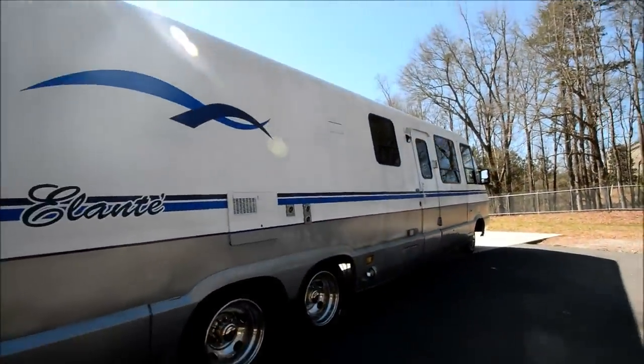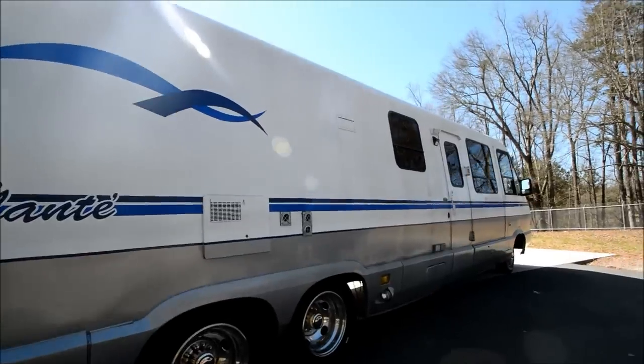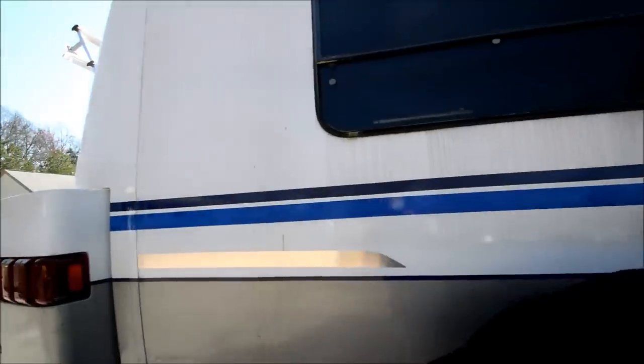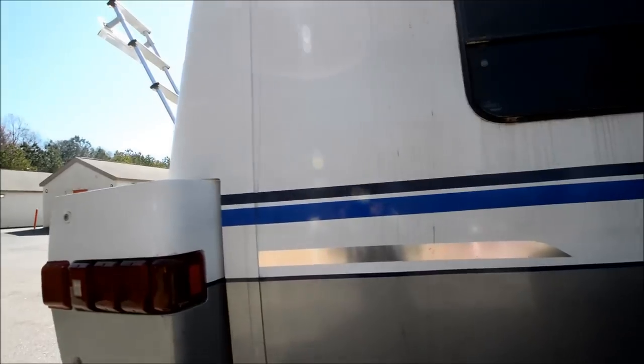The body looks good. These stripes look fresh — I doubt they're original. If they aren't, this thing was kept in a garage through most of its life.